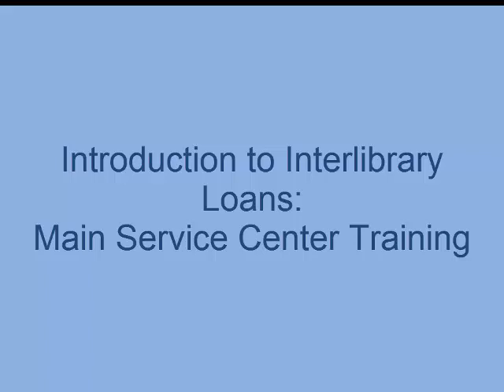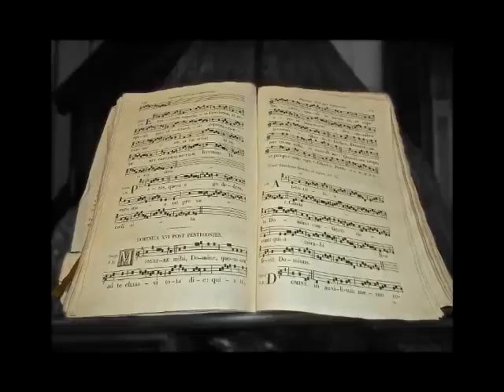The purpose of this training is to teach you the basics of checking out and returning interlibrary loans, or ILL items. Staff will be working with interlibrary loans primarily at the main service center. Patrons will be checking out materials that have come in, as well as returning materials when they have finished using them. These materials are most often books, but can also be music scores, dissertations, or audiovisual materials like CDs, DVDs, or microfilm.